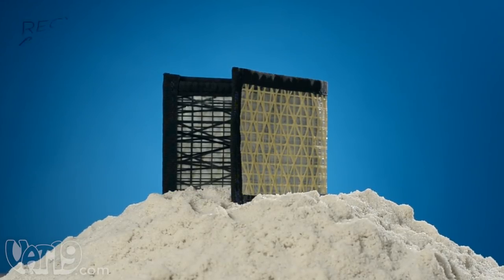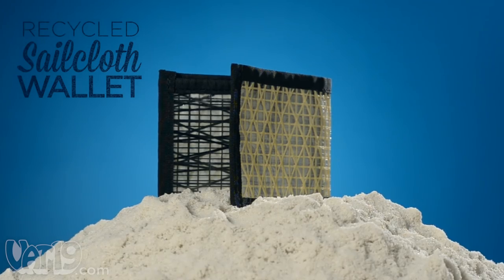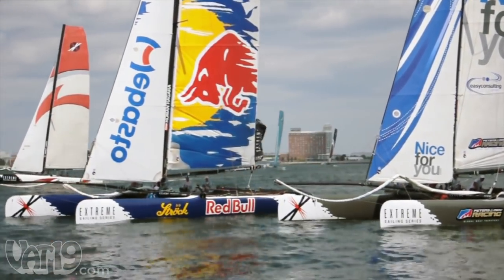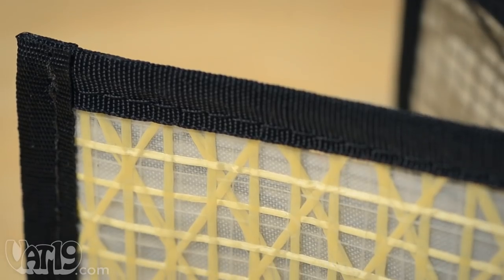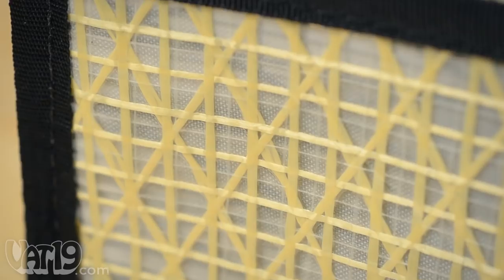For a slim and rugged wallet that stands out from the rest, look no further than recycled sailcloth wallets. They're made from racing sailcloth, a feather-light fabric with fibers stronger than steel. The odds and ends of this resilient material are repurposed into wallets, keeping waste out of landfills.